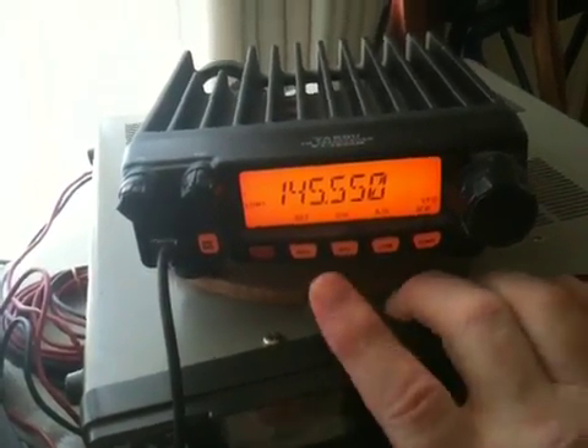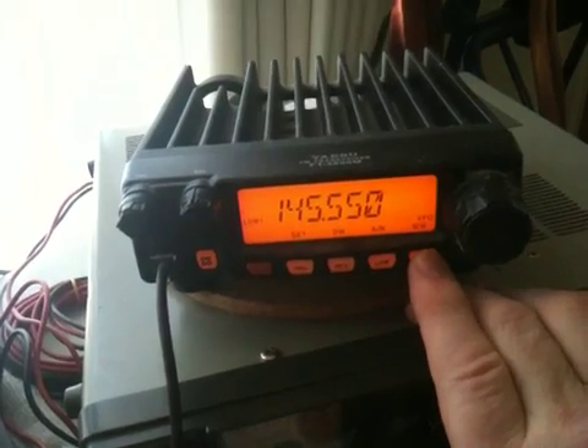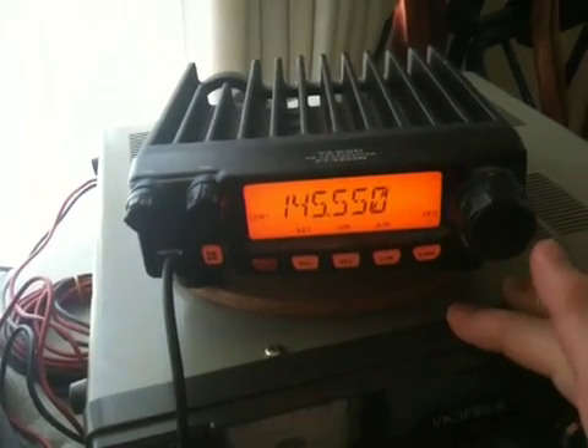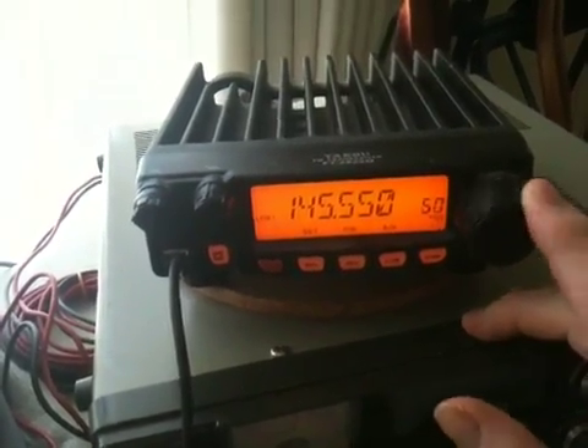Okay, now once you've done that, go back to the last button, the DMR. Press and hold it for a second and that'll start flashing. Now, simply find a channel that you want to store that frequency in, and that should be about it.